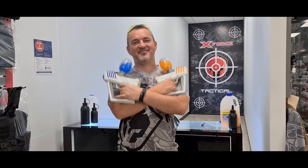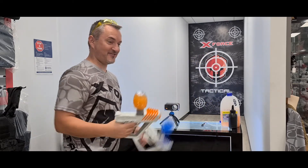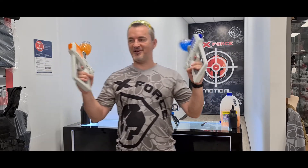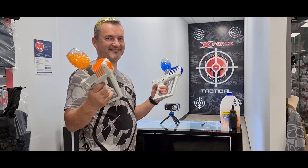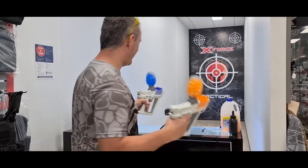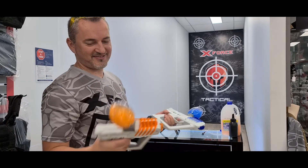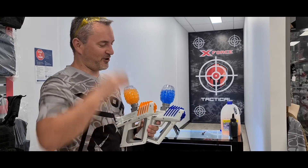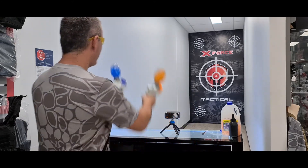At the range now with both the orange and blue XF21s — a little bit of dual wielding, akimbo style. There's no safety and no semi-auto mode, it's straight up full auto. We've got plenty of ammo loaded up in these.